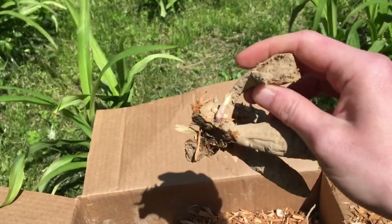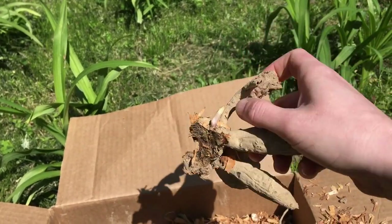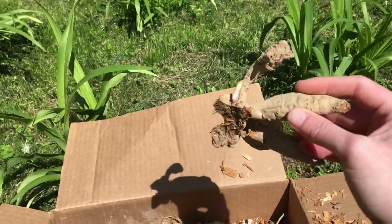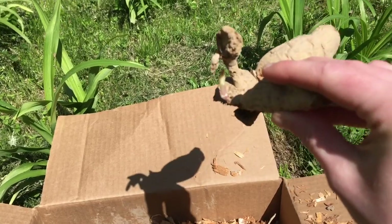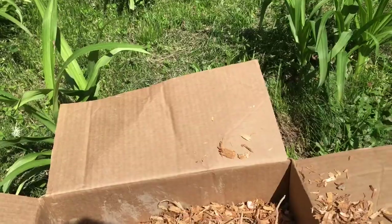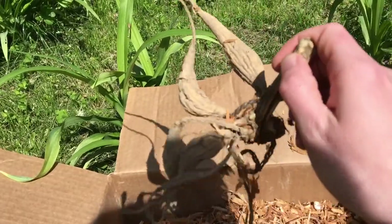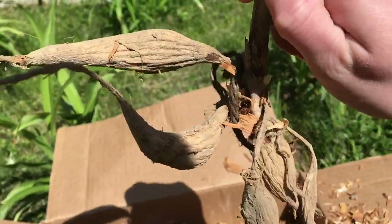Got more growth on this one — see right there. A lot of people make that mistake and think these things are the plant but they're not. They come out of the eyes, on the side there. Got one there, there's one there. This one's very, very dry, but it's got life, so it will be planted.